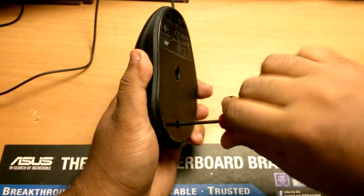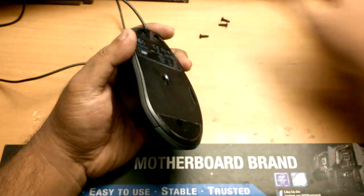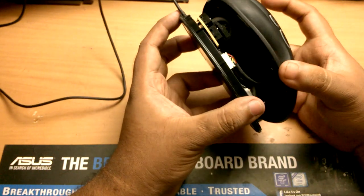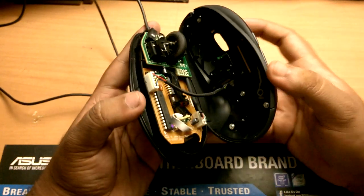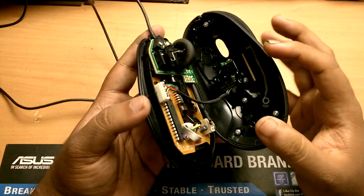Using a screwdriver we can open the mouse. We have to make sure we open up the top part a little bit carefully, because there will be a wire connecting the top part with the circuit board.